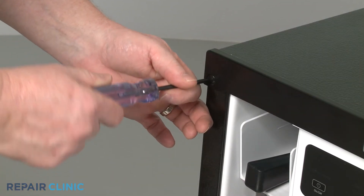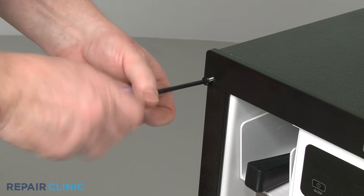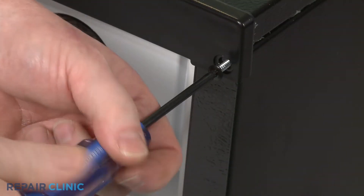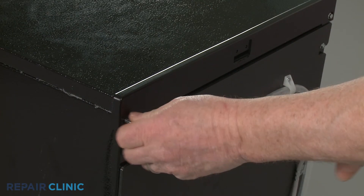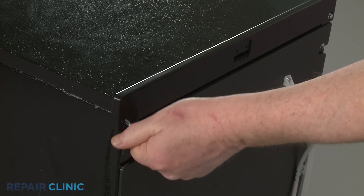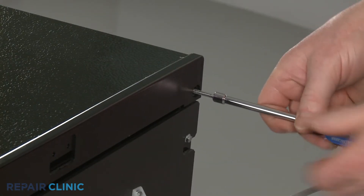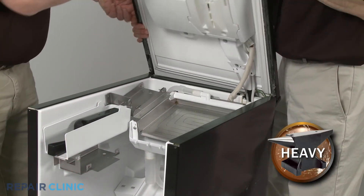Using a T20 Torx bit, unthread the front screws securing the top panel. Use a quarter-inch socket or nut driver to unthread the rear screws. Lift the top panel up and have the assistant support it.